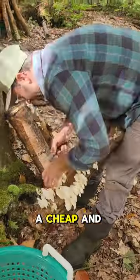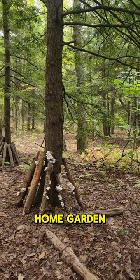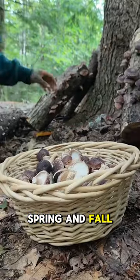Growing mushrooms is a cheap and easy way to diversify your full-scale vegetable farm or home garden. A little bit of wood, spawn, and some tools can produce pounds of fresh edible mushrooms throughout spring and fall.